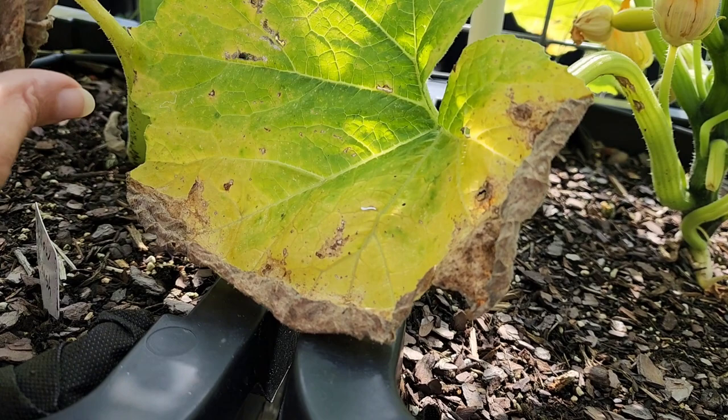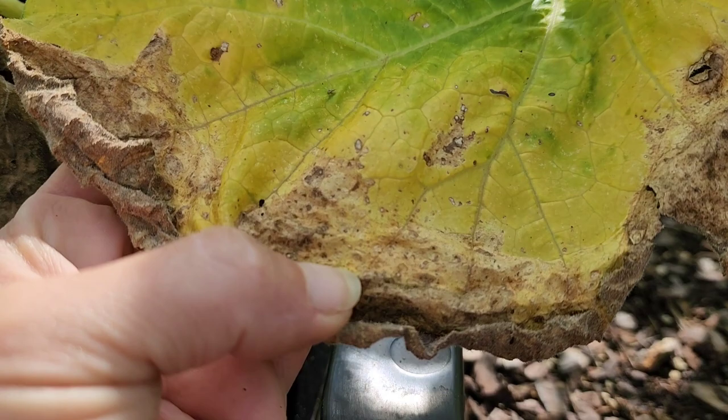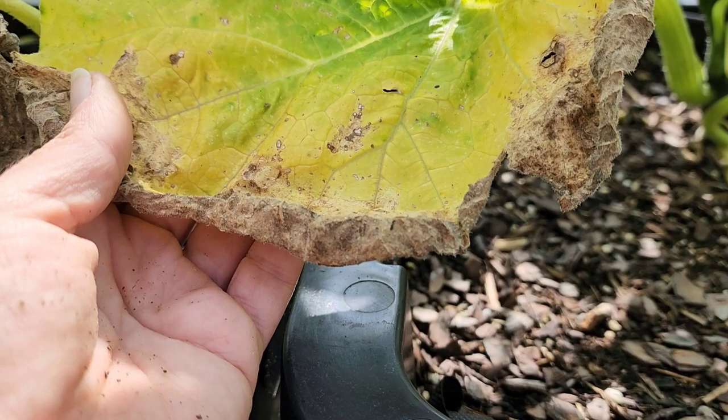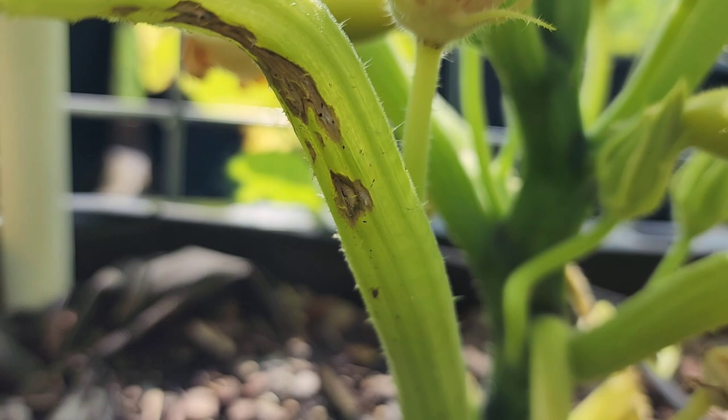Let me show you up close what I believe could potentially be early blight in my squash. Early blight kind of starts off as these little ringlets, and then they all merge together and have a yellow halo around them. See how it's yellow? It'll affect the stems as well. So basically what we need to do is go through with scissors and cut it all out.